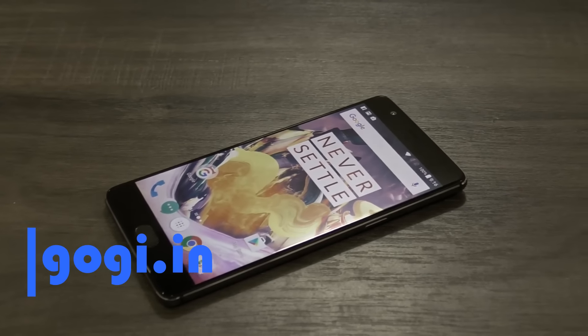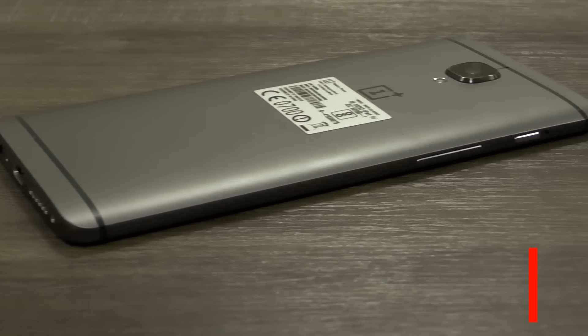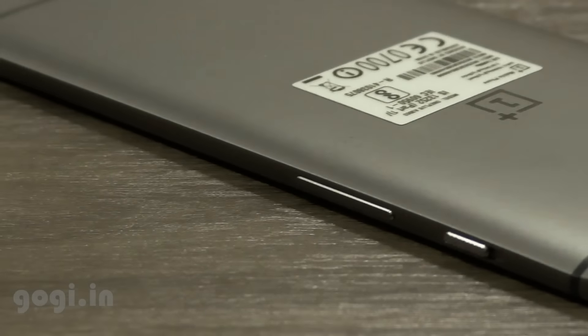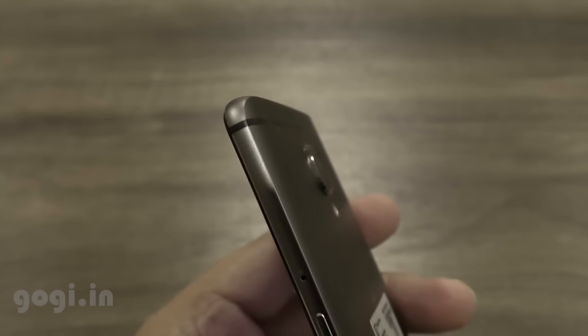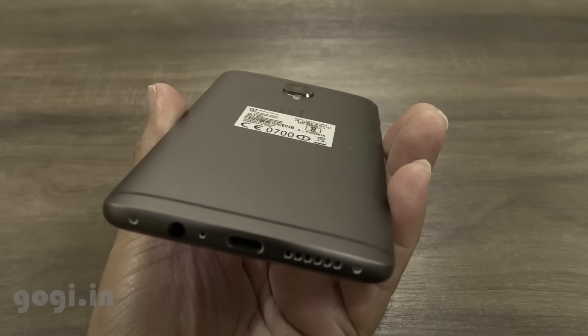Hello everyone, here is the review of the OnePlus 3T. This is the latest handset launched by OnePlus in India. It's an upgraded version of the OnePlus 3 and does come at an extra price tag, but it's worth it. The handset is using a metal body — the design is the same — and there is a slight change in the specifications. Look-wise, both handsets look the same.